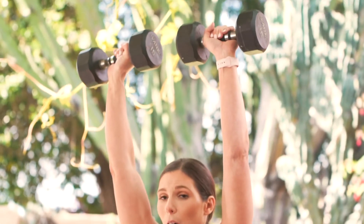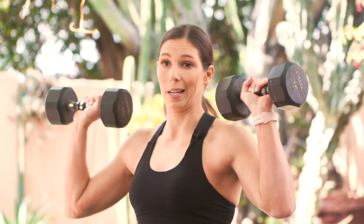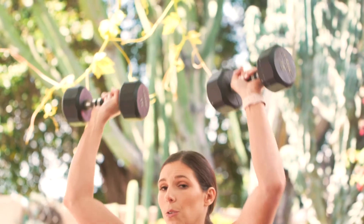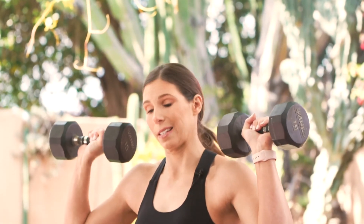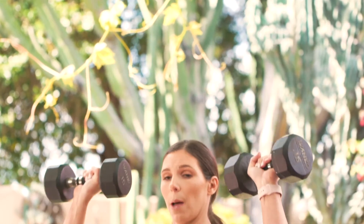Then I'm just going to drive up overhead, extending all the way to the top, bringing back down in a nice controlled fashion. You can do this with a barbell, you can do this with dumbbells, and like I said, you could do this on the floor as well — just pushing up overhead.